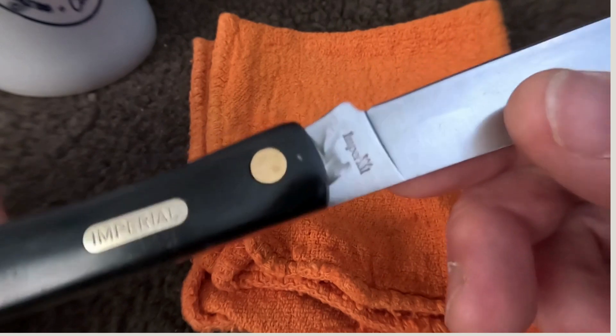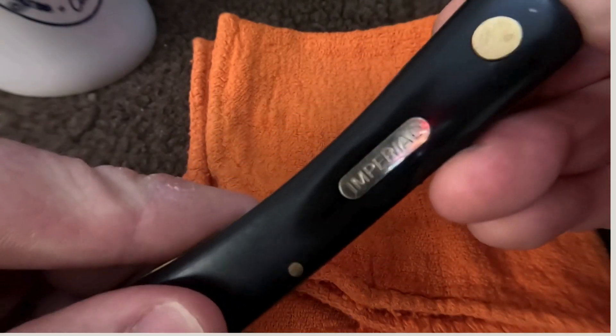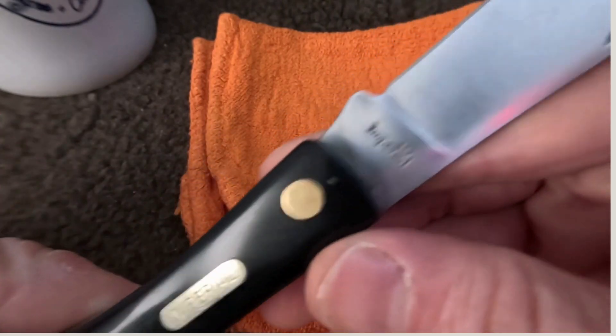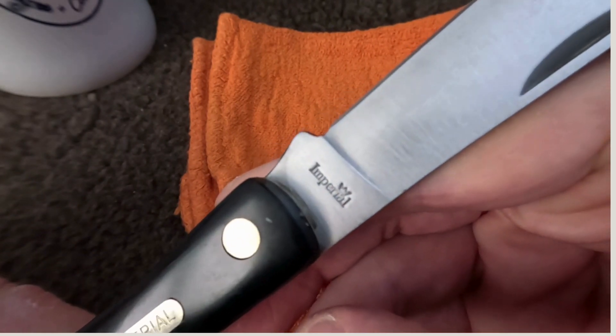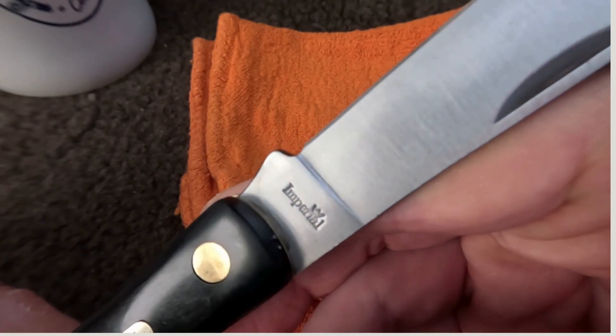Definitely would be one worth checking out if you like a sod buster. You can tell I was doing a little lubing on it — I think that was yesterday.